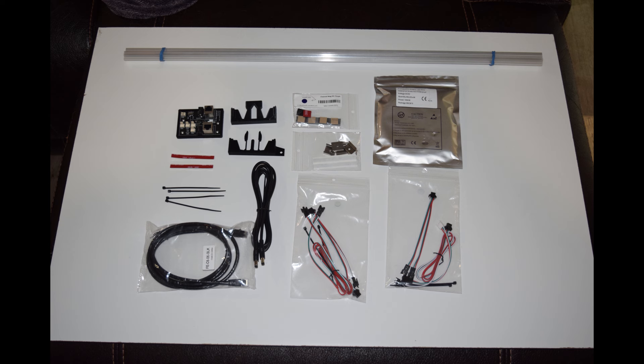LED strips, channeling, clear channel covering, magnetic mounts, channel holders with screws, double-sided tape, and zip ties.